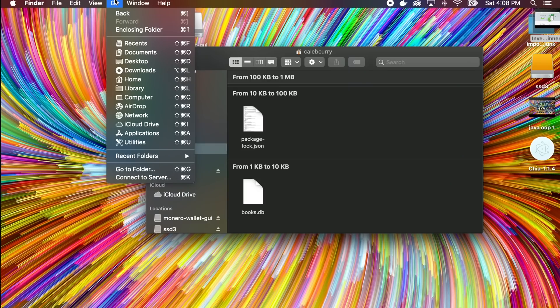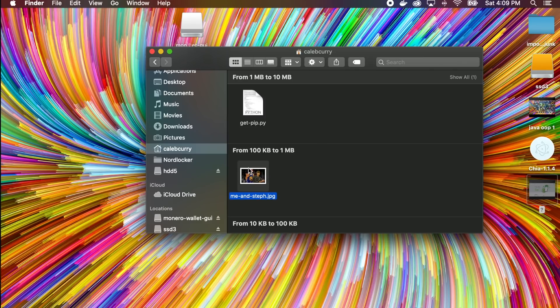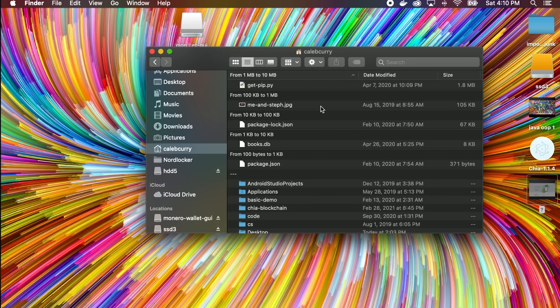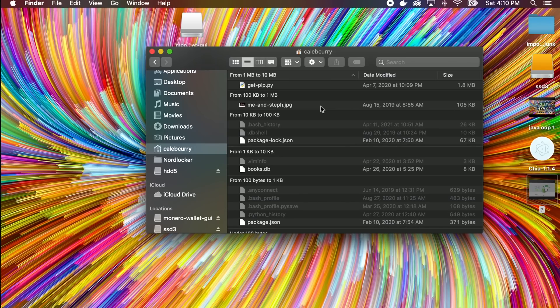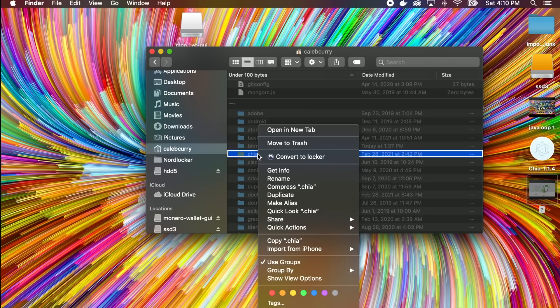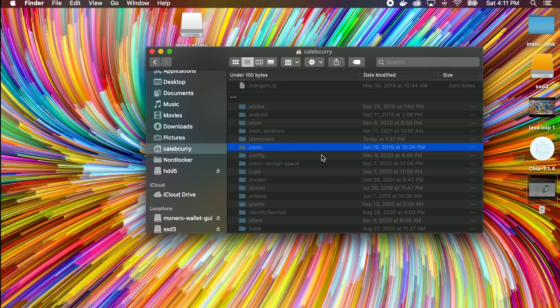It looks like it's broken — I guess that's the end of the video. If this happens to you, I read online that you should make sure any mnemonic phrase is written down before tinkering with files or deleting Chia. Open Finder, go to folder, type tilde forward slash to get to your user folder. Hold Command+Shift+Period to show hidden files, scroll through and find the Chia folder, then right-click and move it to trash. Close out of Chia, delete it, and reinstall.